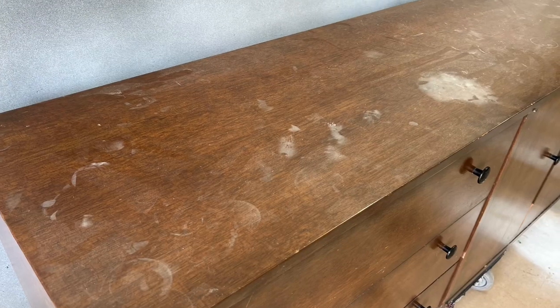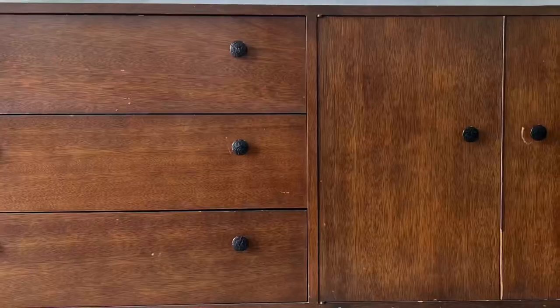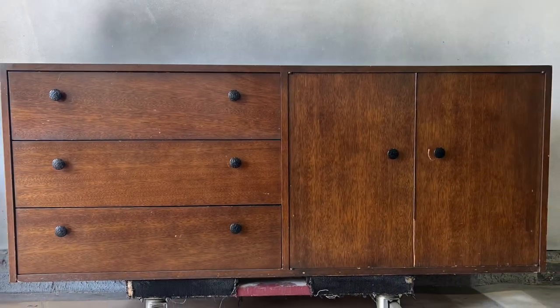Hello everyone and welcome back to another Furnished Flipping video. My name is Samuel with Cedar Pine Designs and in today's video I rescue this nice solid wood dresser from the trash and turn it into something nice and modern for somebody's home. Let's jump straight into this one and get our hands dirty.